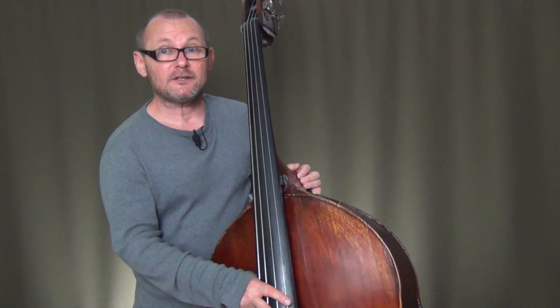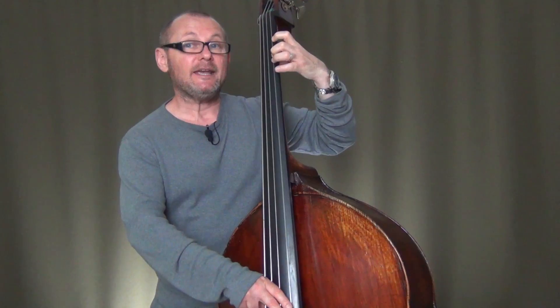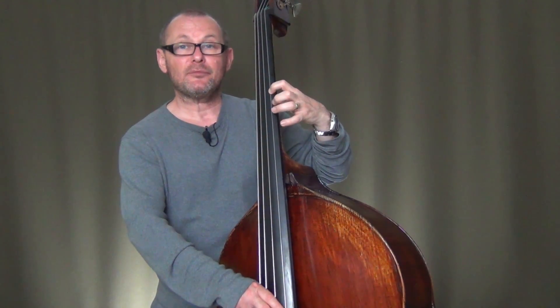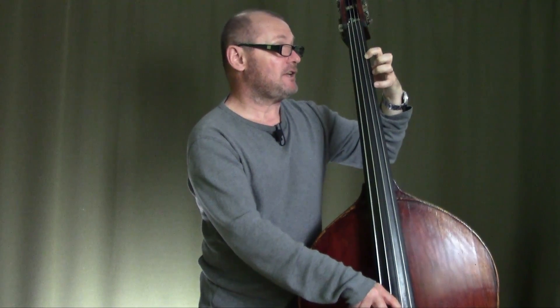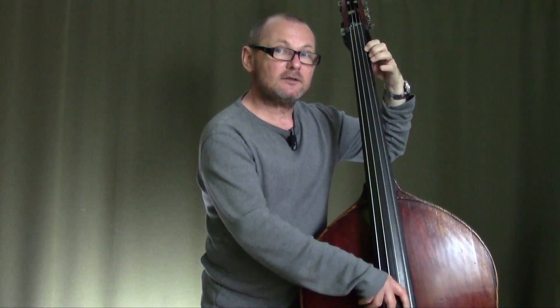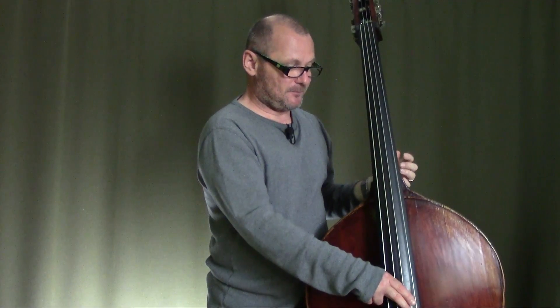So descending from the C sharp or D flat: fourth finger, second finger on the C, one on the B — now this is where you make your shift — come back to the four on the B flat, A on the second finger, A flat on the first finger, and the open G. So all together: G, A flat one, A two, B flat four, make the shift, B one, C two, C sharp four, C two, B — make the change — B flat four, A, A flat one, and open G.